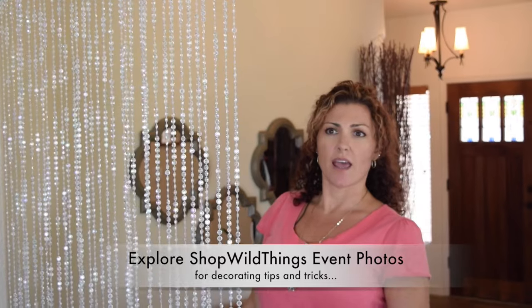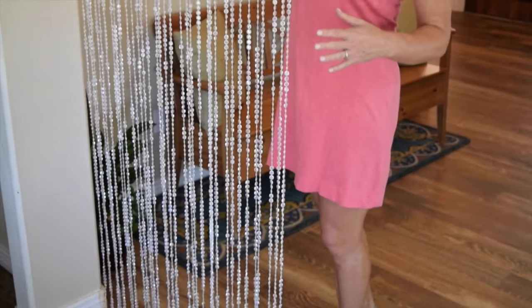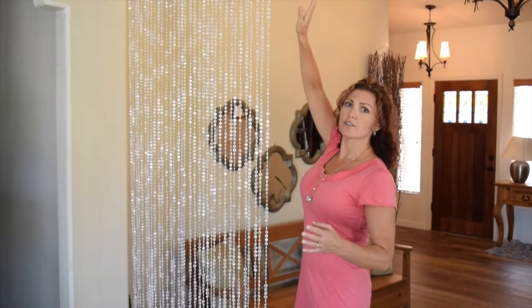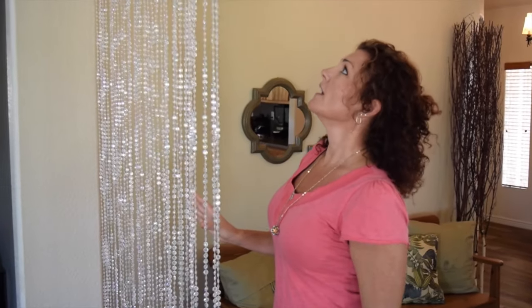They fill up a huge amount of space in tents and convention centers. Some of the ways you can use these are to hang them in a box — you could take four of these super tall beaded curtains, make a huge rectangle, and create your own chandelier out of them. If you shine different colors of LED lights at these, they will turn any color you choose — red, purple, whatever look you're going for.